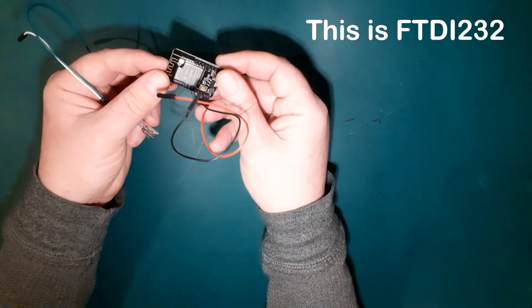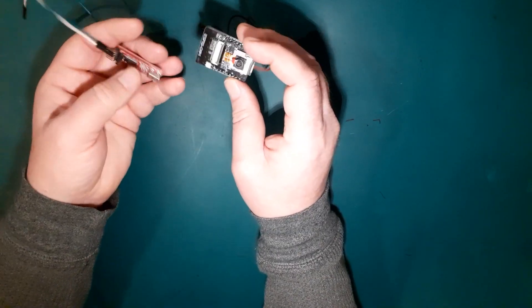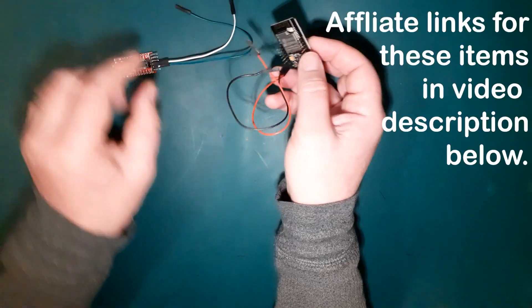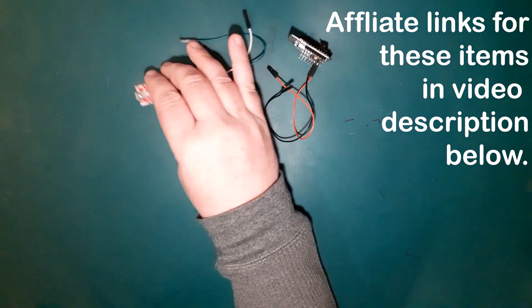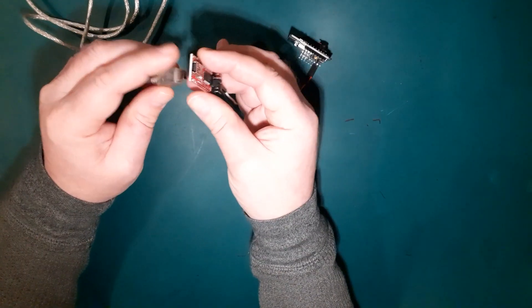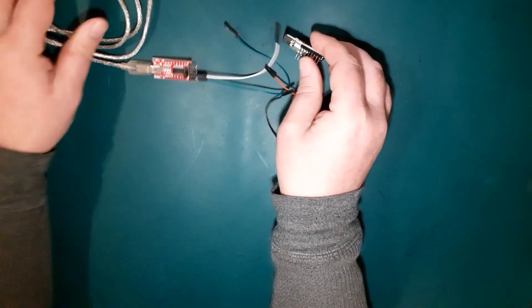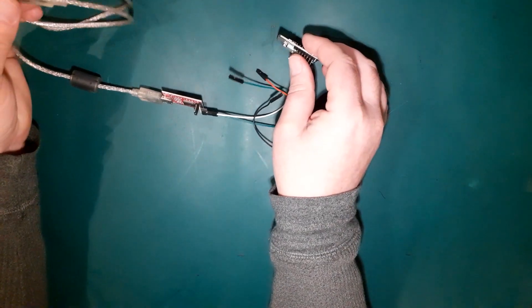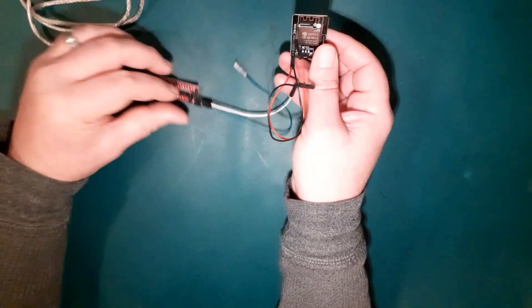There's no USB connection on this board, no USB chip, so the FTDI handles all that for you. All you need to do is connect some of the pins of this to some of the pins of that, then connect your USB — this one has a mini USB connector, though you can get micro as well. Connect that up to your computer and the Arduino environment will see it just like a normal ESP32. Dead easy.